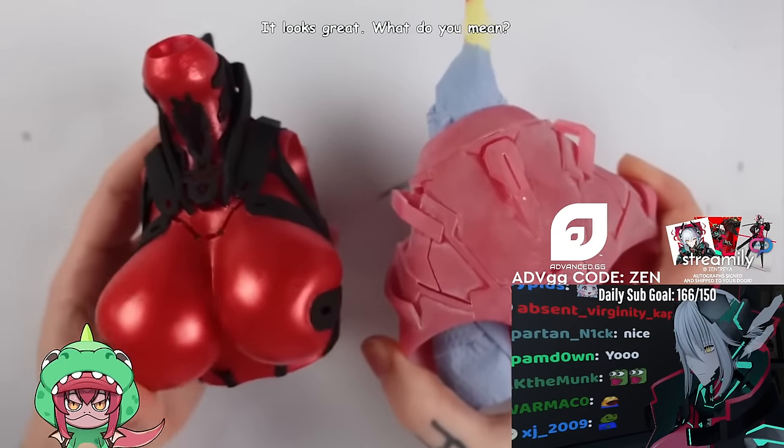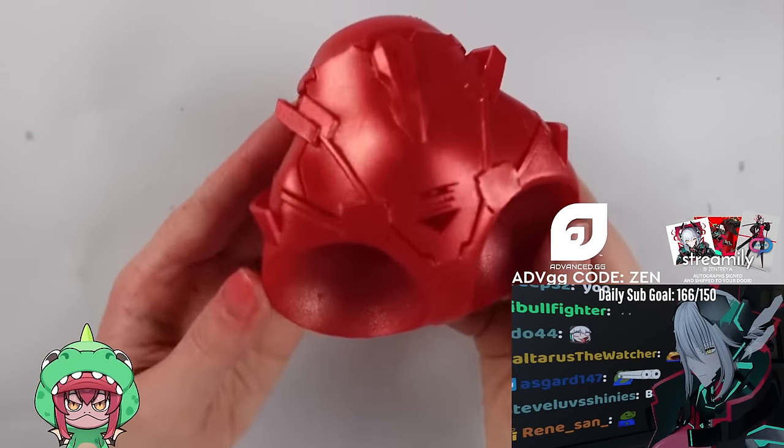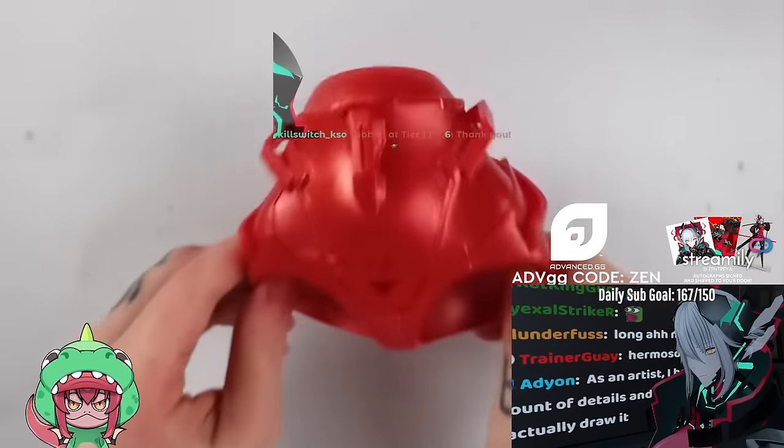This is how the upper torso looked all done. Here I already printed the lower torso and sanded it — just look at the difference. Let's speed up the painting process on the lower torso using some magic to apply both the red metallic coating and the black paint on it.